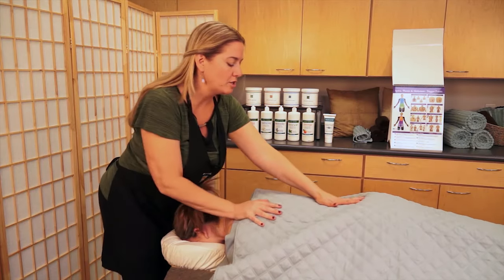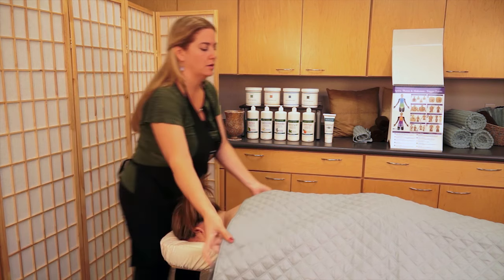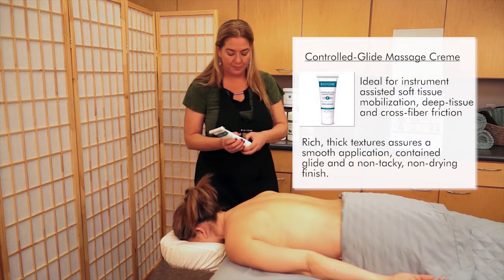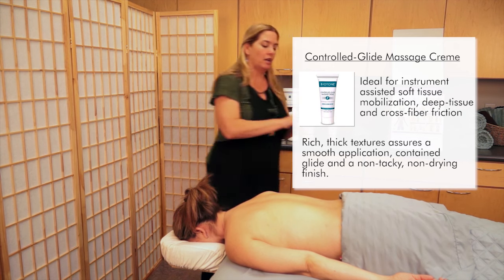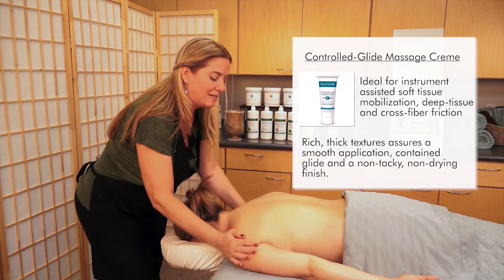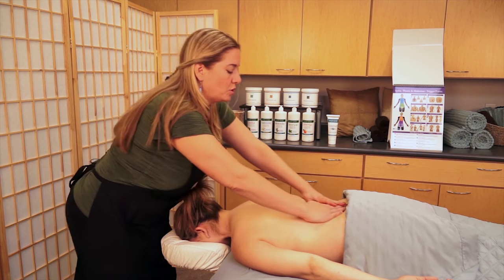I'm going to start the session with some gentle rocking and compressions just to warm up the tissue, and we'll apply some of our products. Today I'm using Controlled Glide Massage Cream, which is a great product for trigger point therapy because it allows me to get good long effleurage strokes to start with, but as I work, it absorbs into the tissue and becomes more tacky, so it doesn't limit my ability to control long holds or slower movements.